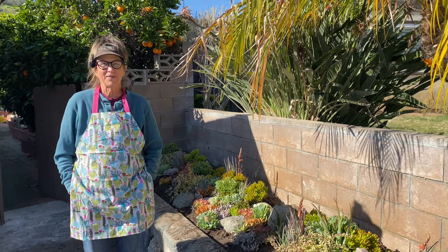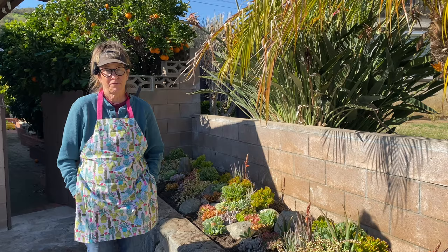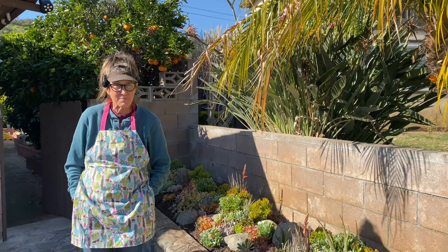It's Laura Eubanks of Design for Serenity with your succulent tip of the day, and day three in Claremont. Thank you so much all of my fabulous followers that came by to greet me and the crew and say hello today. And special thanks to Terry who made me this adorable succulent apron.